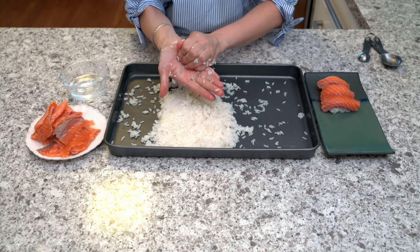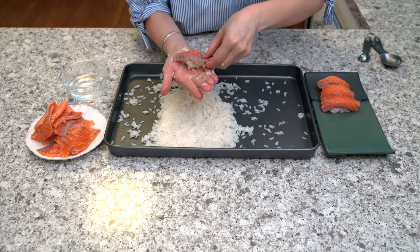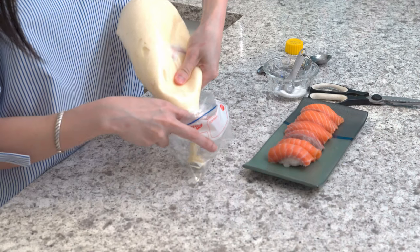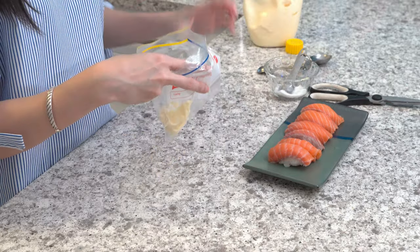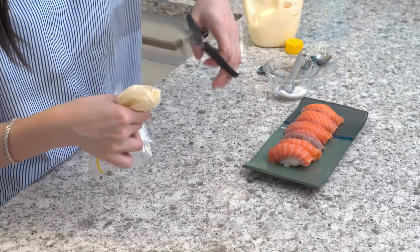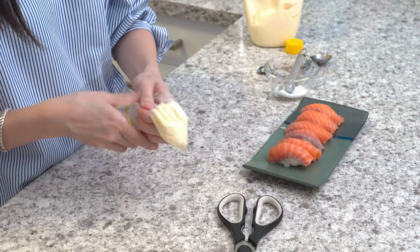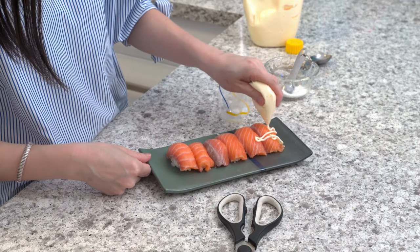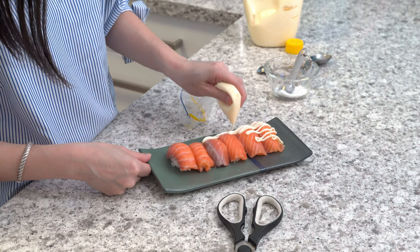After seasoning the rice, we have to mold the sushi rice into an oval shape and then place a slice of salmon onto the rice. Before we start grilling, insert the mayo into a ziplock bag, cut a small opening, and squeeze out the mayo evenly.